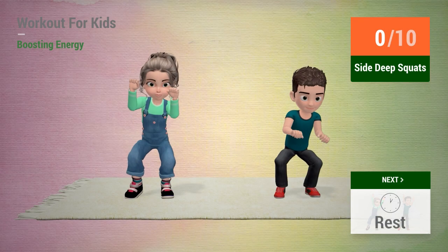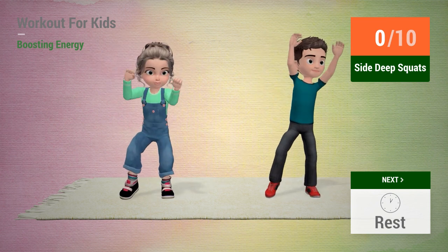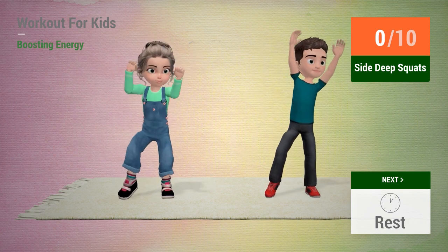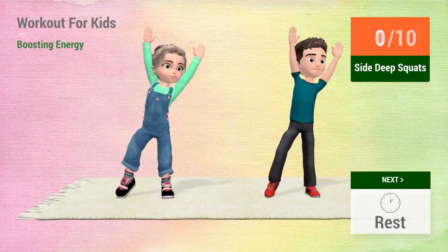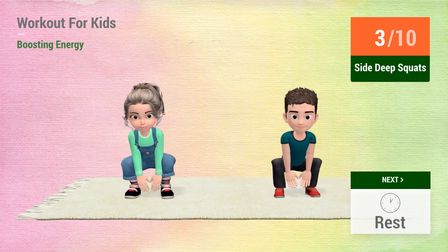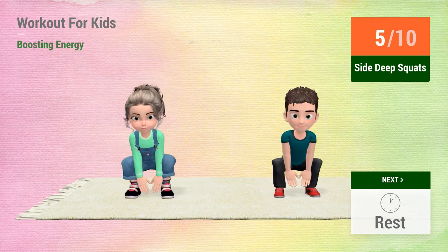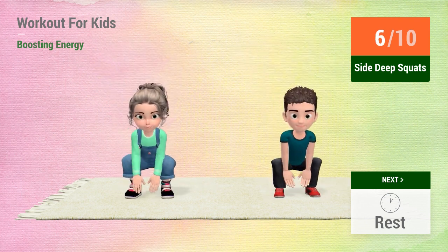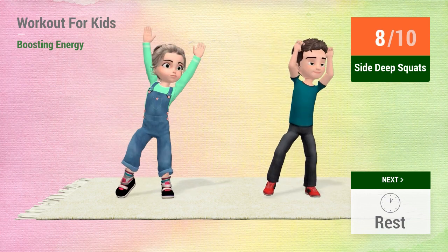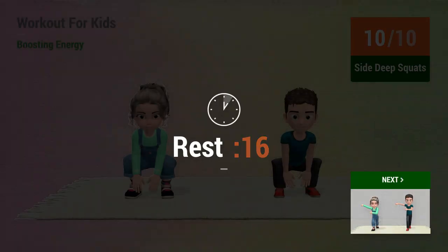Up next, side deep squats. In 5, 4, 3, 2, 1, go! 1, 2, 3, 4, 5, 6, 7, 8, 9, 10. Rest time!